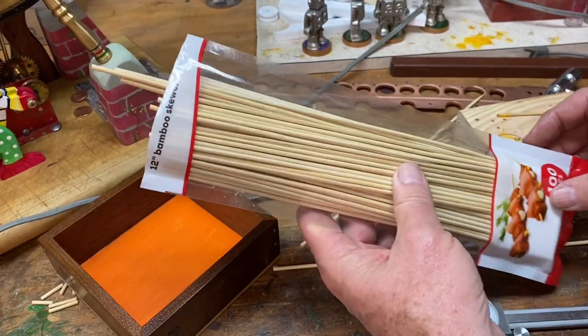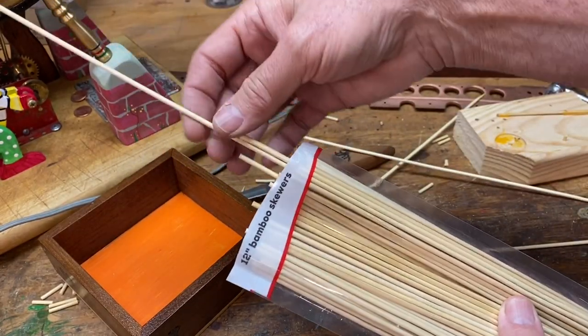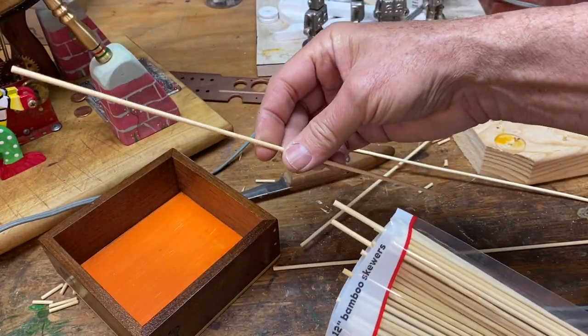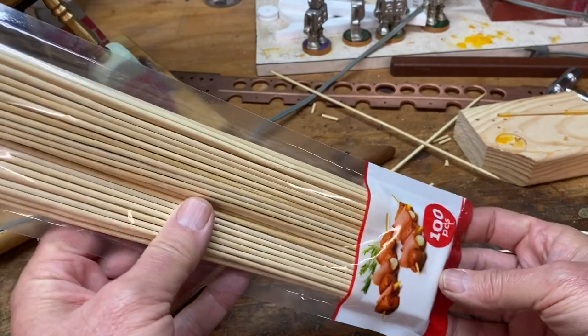I bought this bag of bamboo skewers at our local grocery store. I think it was something like $3.50 — not sure, but you get a hundred of these things, so that's three and a half cents per skewer.